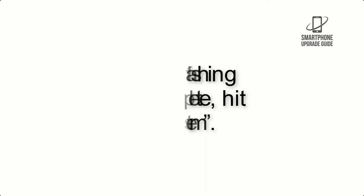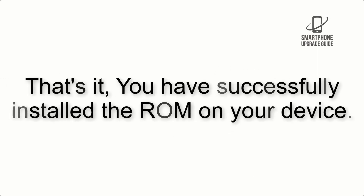Hit reboot system. That's it — you have successfully installed the ROM on your device.